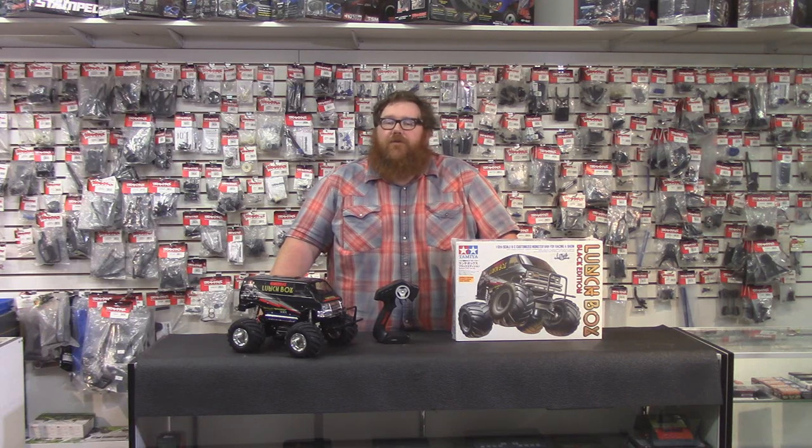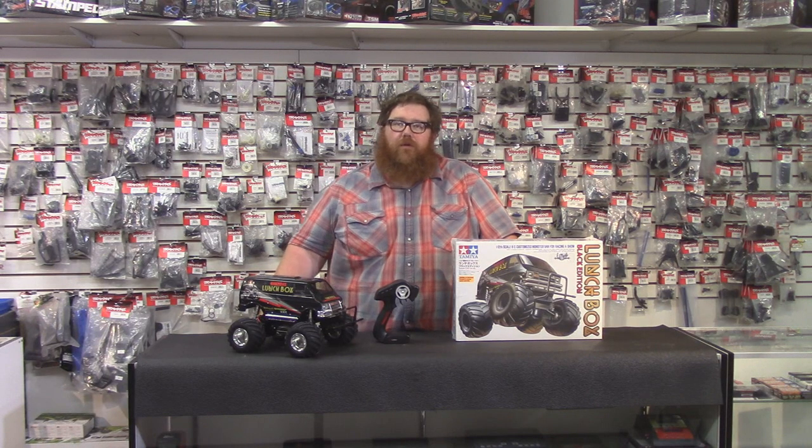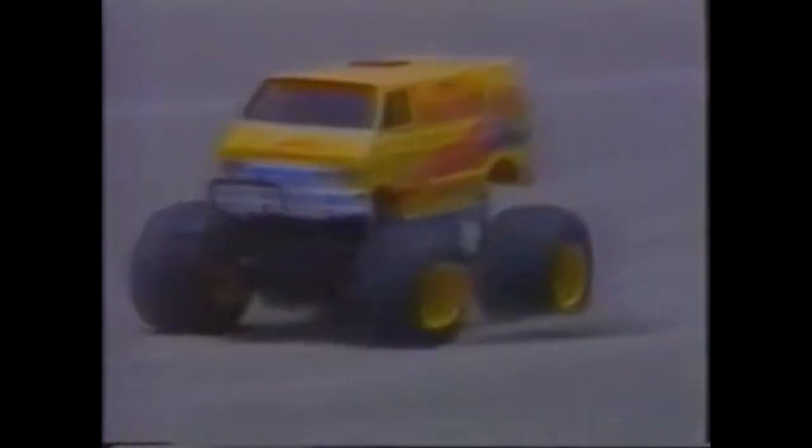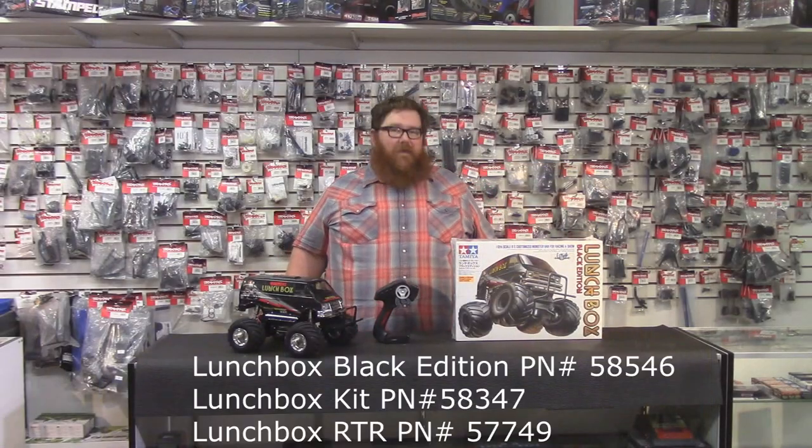Hello everyone and welcome to another one of RC Street Shop's product reviews. Loaded with features and excitement, here comes the Lunchbox — a custom Spork van from Tamiya. So today we're talking about the Tamiya Lunchbox.